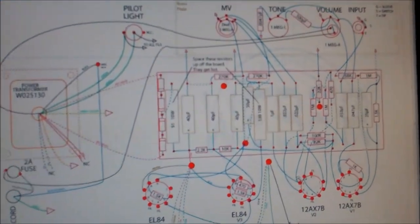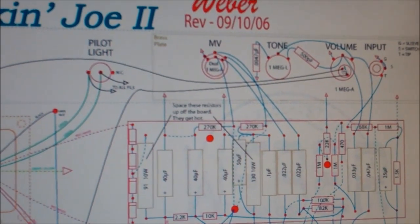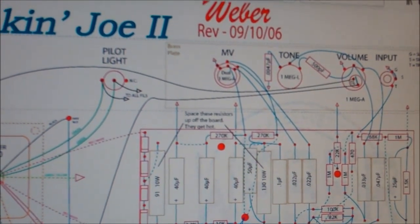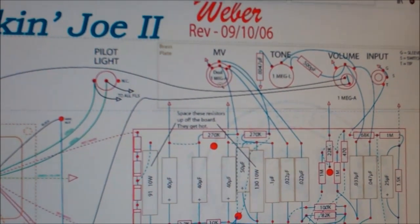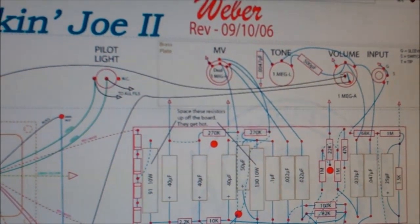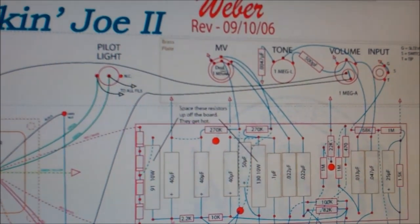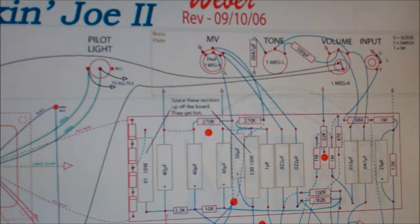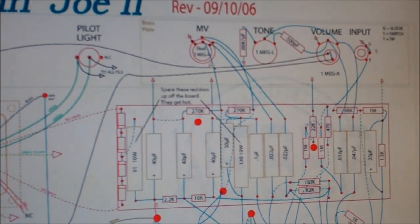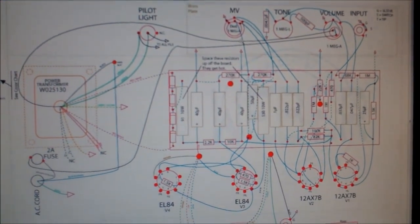What I'm liking here, if we look up here: you essentially have a single input, you have a volume which is also your on/off, and you have a tone pot and a master volume. So you can essentially crank the gain up, turn the master volume down, and get a little roaring box that should be small enough that you can carry it around. So I'm jazzed, I hope you're jazzed, and you can join me in this quest next month.